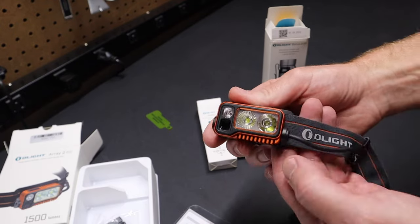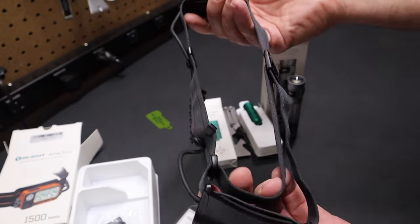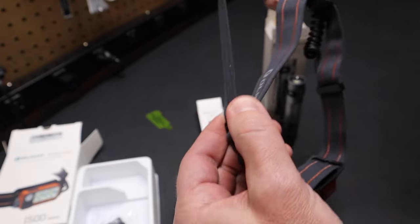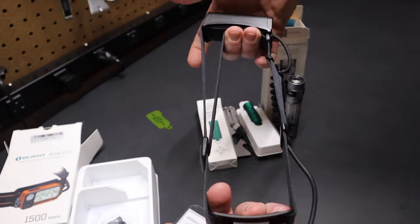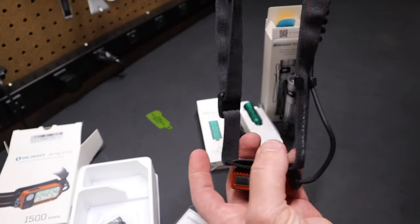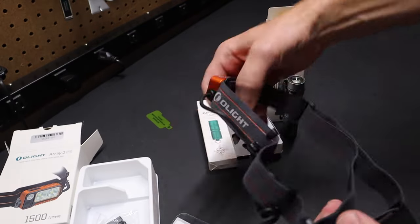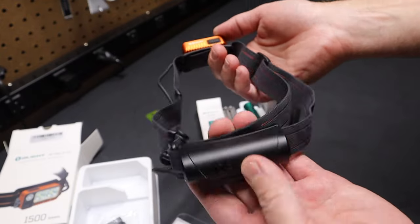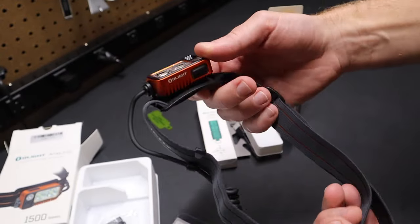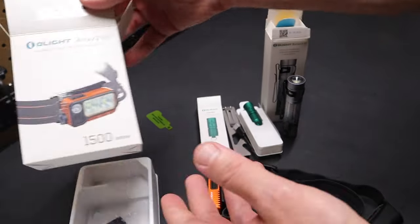Really nice light from Olight — very impressed. I also like the headband; it's a quick adjustment headband where you pull it around and can quickly adjust it for different size heads. So if you're sharing it, or you have a hat on, you can quickly change the shape and size. Again, it's very balanced with this battery being on the back — you can't really tell you have this light on the front. Super impressed with the Olight Array 2 Pro.